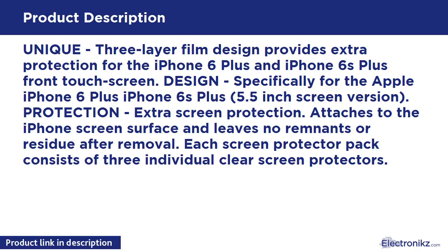Extra screen protection — attaches to the iPhone screen surface and leaves no remnants or residue after removal. Each screen protector pack consists of three individual clear screen protectors.